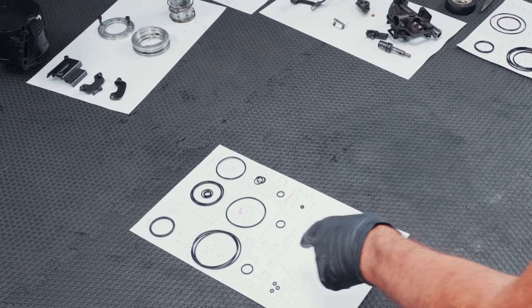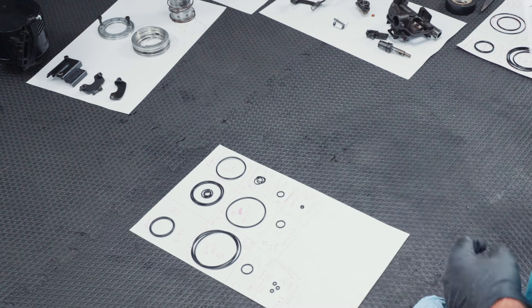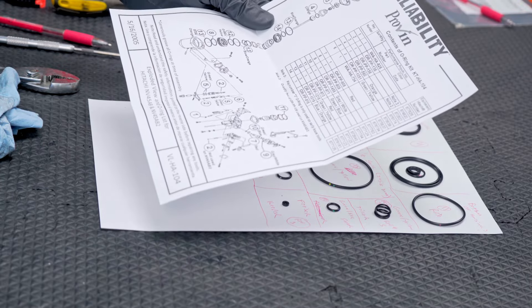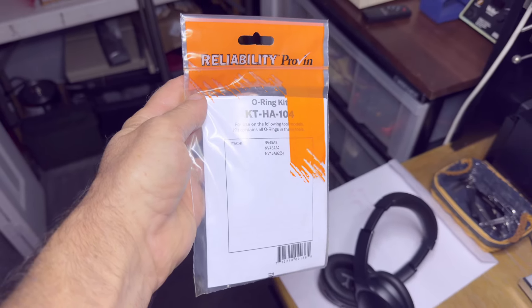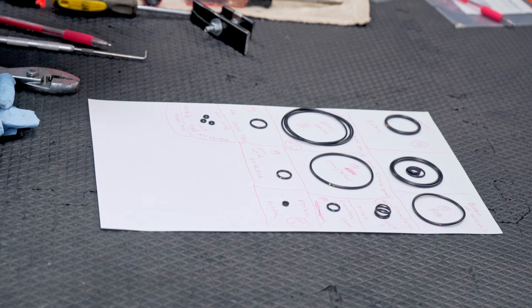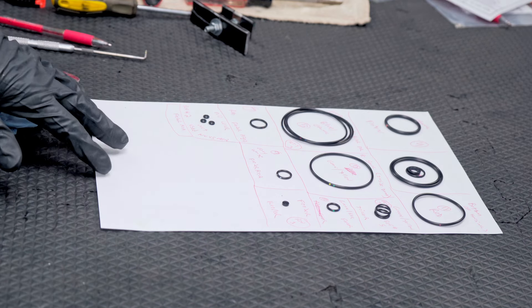I wanted to make a special note about the new O-rings — I kind of did the same thing with those, mapping them out according to the diagram that the manufacturer sends along with the O-rings. This one is the Reliability Proven O-ring kit. I got this one from the O-ring store — I'll post a link below; I am not associated with them whatsoever. That just happens to be the one I'm using. I think it was around $20 at the time of the video.